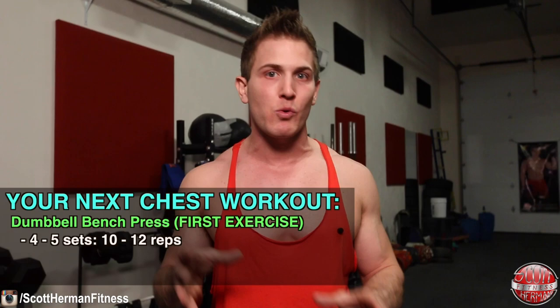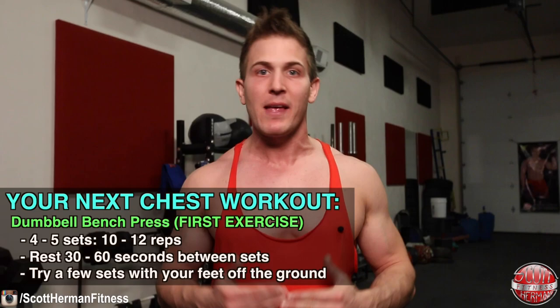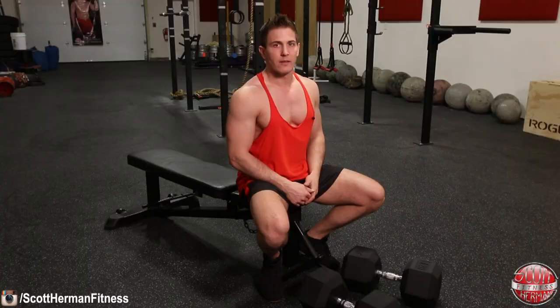When you hit your next chest workout, try four to five sets of ten to twelve reps of the dumbbell bench press as your first exercise, taking only a 30 to 60 second rest period between sets. Maybe even try a few sets with your feet up in the air, then come back and let me know if you felt more muscle engagement.